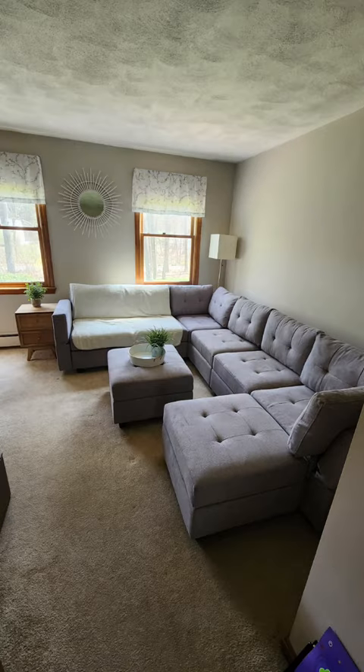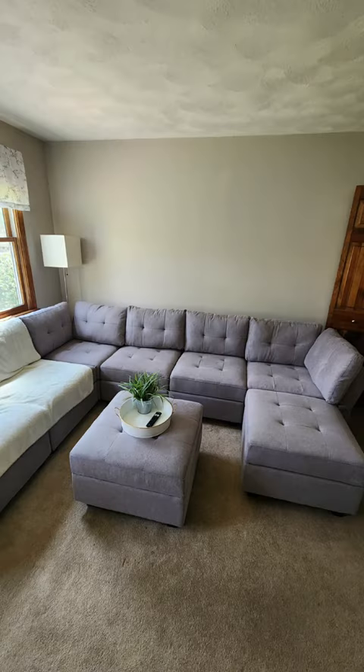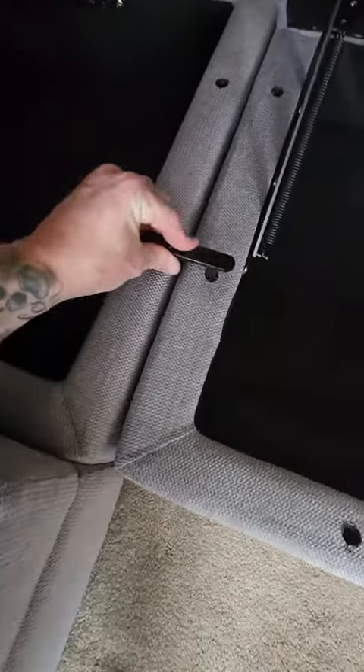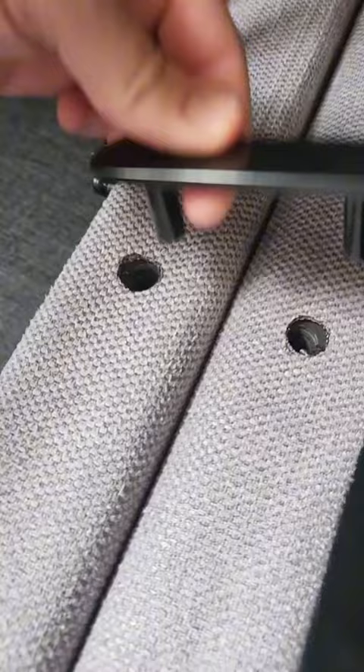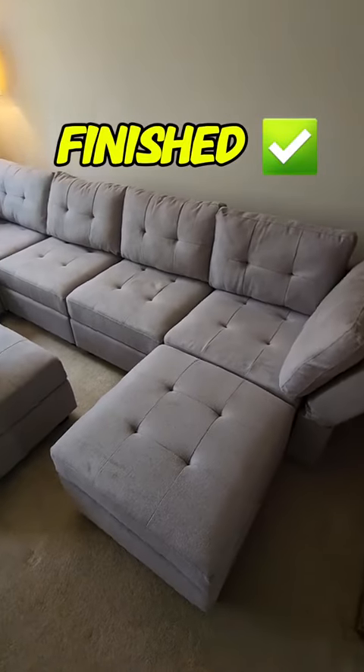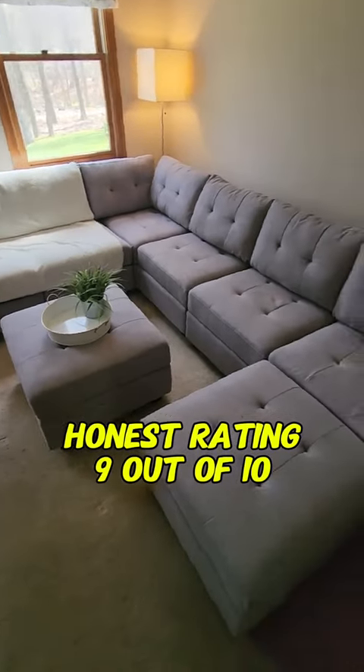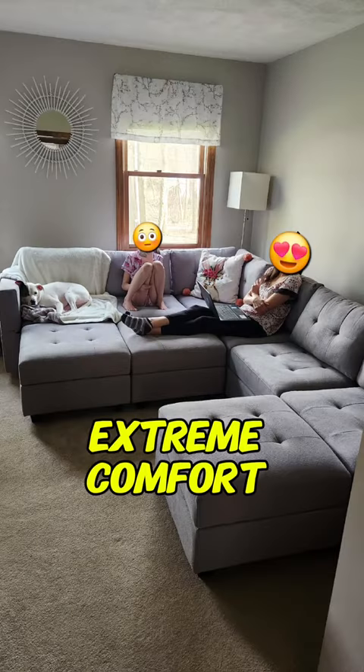As you can see, there's multiple ways that you can organize these, and you can push them together, you can make it into a bed and everything. Another great thing is they all have storage, and they all can connect together with these metal brackets that they supply. Or you can just leave them unconnected so you can move it any way you like. My honest opinion about this Belfin couch is it's absolutely amazing — extremely comfortable for the whole family.